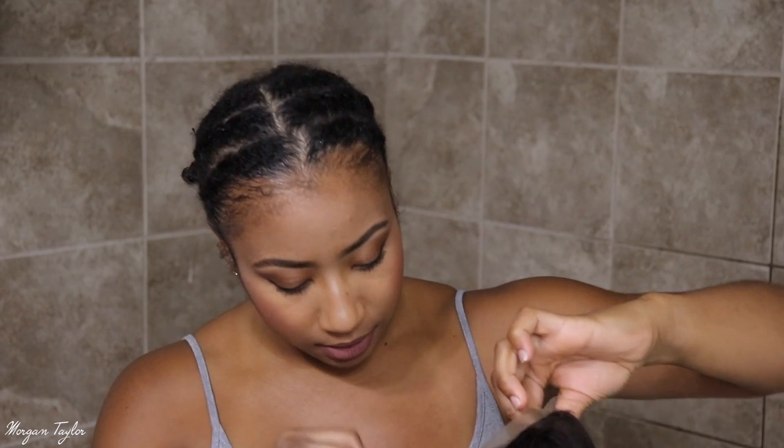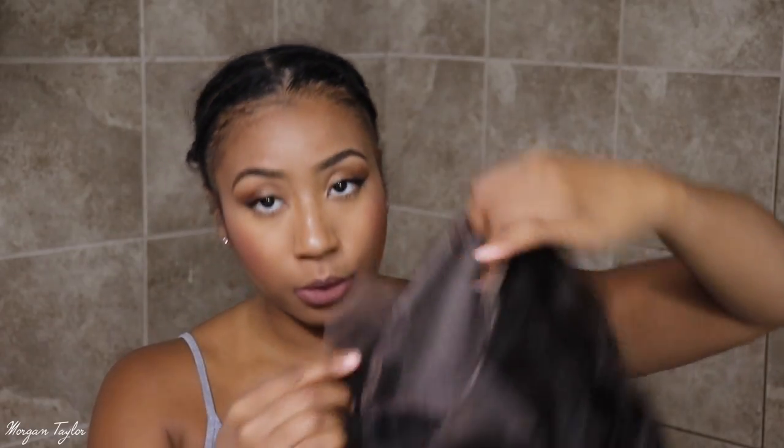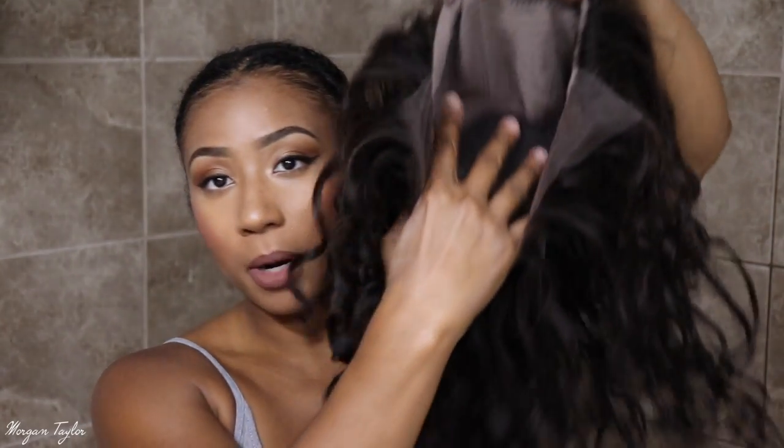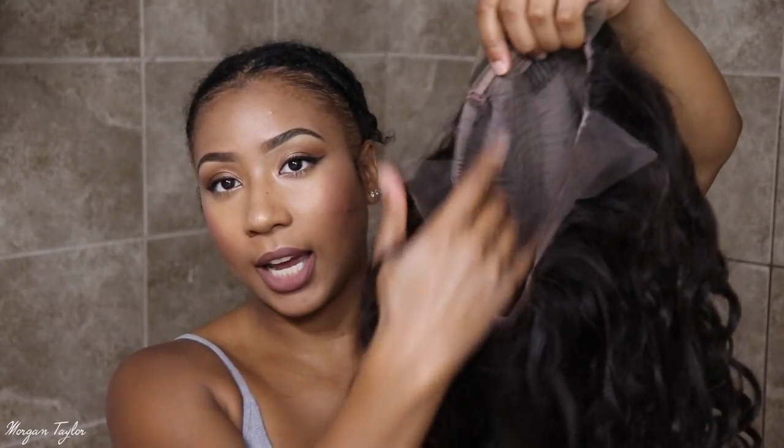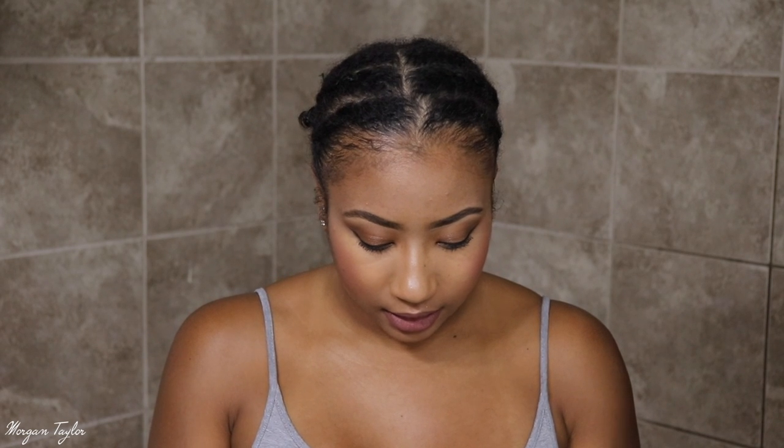First I'm going to adjust the straps in the back. It comes with three combs — one on each side and one on the back — with adjustable straps. Okay, finally got that adjusted. So we're going to put it on. I still want to cut the lace in the back but it's okay. So nice and tight — okay, this actually looks really good already and I have not even done anything to the front.